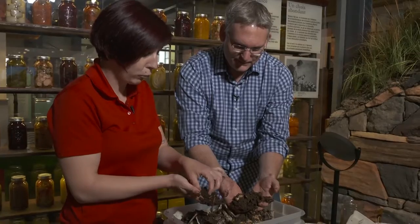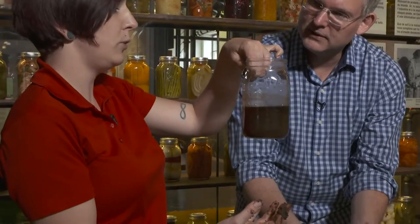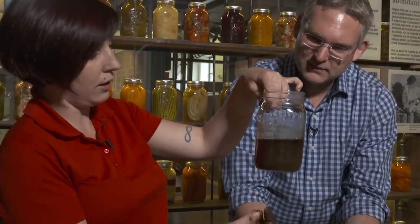Exactly — it turns into this rich compost here. You can put this in your garden and it'll feed your plants. This is the juices that leak out of the box and you can water your plants with this. You have to dilute it because it's extremely rich in nutrients for plants — this will be like a natural fertilizer.